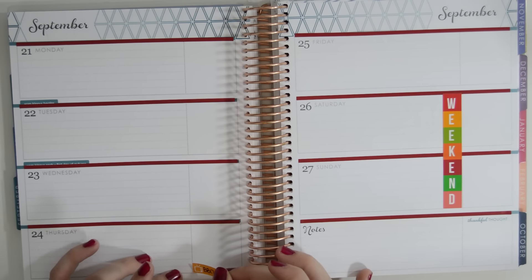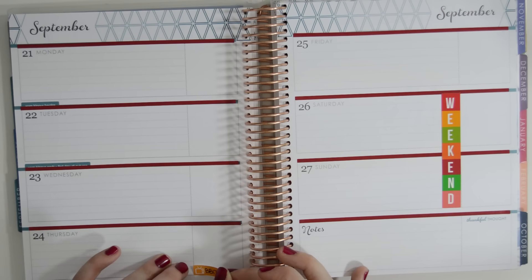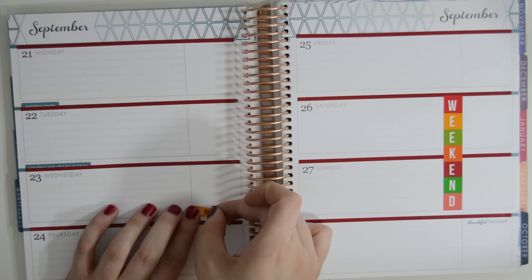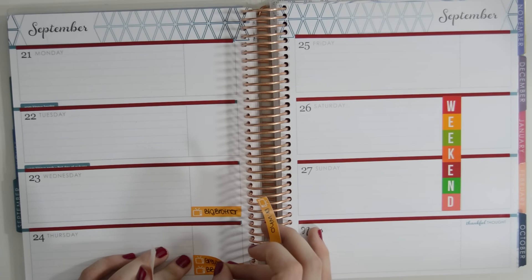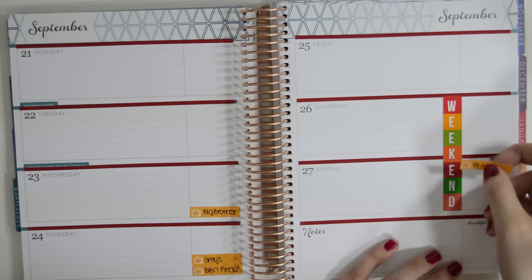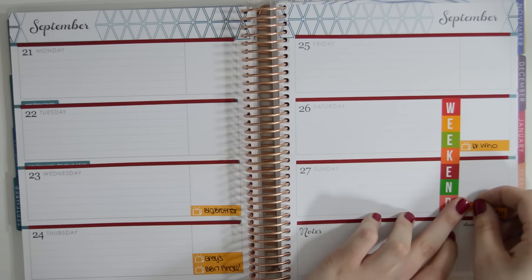I'm just going to go ahead and mark down the days of TV shows that I'm watching because we all know TV is so very important. This week is actually the Big Brother 17 finale, which I'm very excited about, even though they got rid of my favorite person. I still have not been able to watch that episode because I know what happens and I'm very upset about it. Grey's Anatomy starts back this week, so I am pumped about that. Doctor Who comes on Sunday, so I want to make sure that that is marked down. And then Fear the Walking Dead comes on Sunday as well.